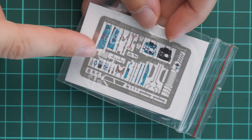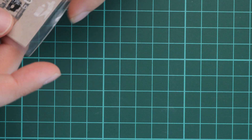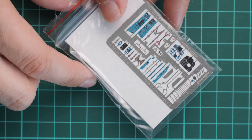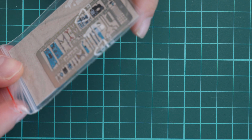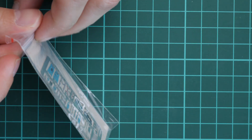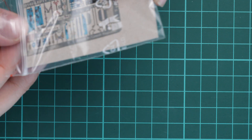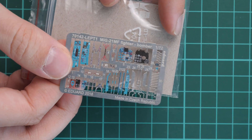We actually have three PE frets. First we have the MF/NP fret, which is pre-painted. Then in another plastic bag we have a MiG-21MF interceptor fret — approximately the same set of parts but for the MF interceptor variant. And here we have another one for the MiG-21MF fighter-bomber — also a pre-painted PE fret that looks nice. You will have to be careful to choose the parts that correspond to the variant you choose to build.